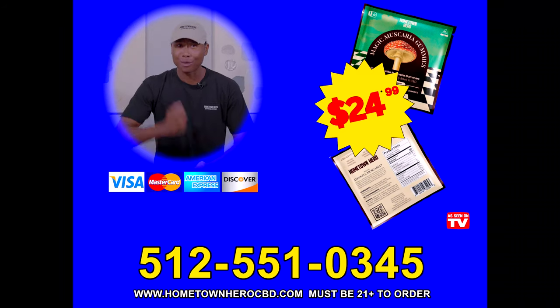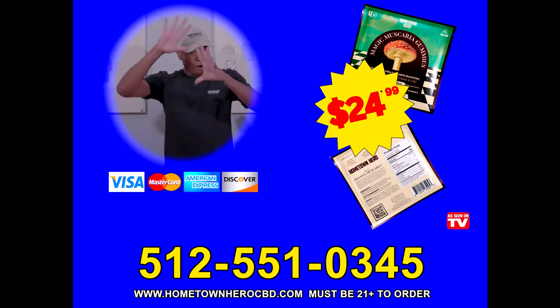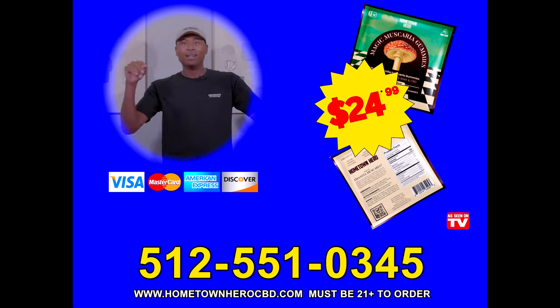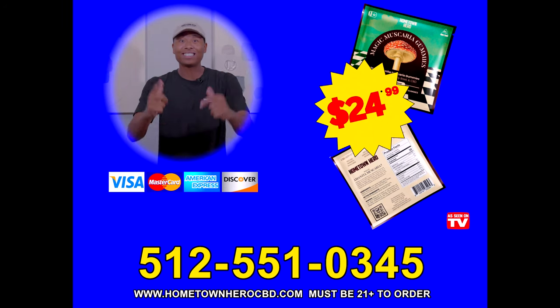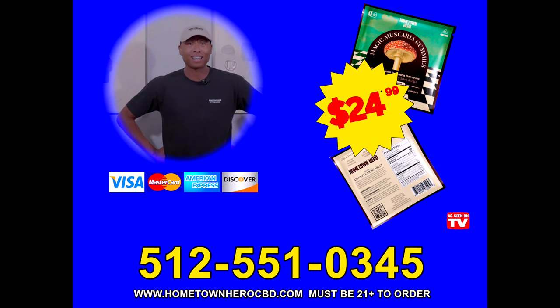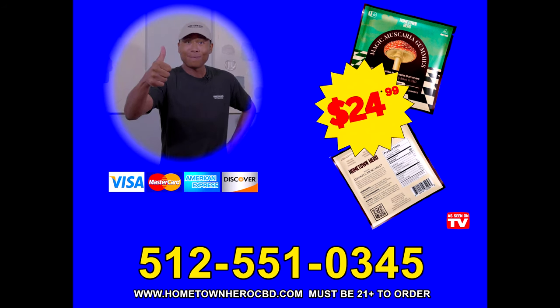So don't forget to order your pack of gummies today. All the links are all over the screen right now — I know you can see the graphic here. Enjoy yourself. Let us know in the comments if you enjoy the gummies or if you're about to try them, and if you have any other questions. Bye-bye.